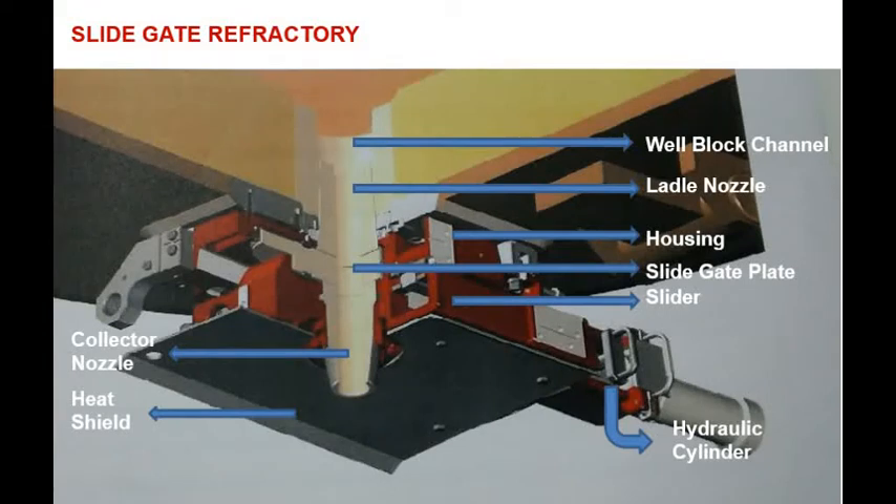Ladle slide gate refractories are the refractory materials which control the flow of liquid metal from ladle to tundish. The whole system consists of an inner nozzle or ladle nozzle, fixed slide plate, movable slide gate plate, and collector nozzle. These are mainly of aluminium zirconia carbon, magnesium zirconia carbon, or aluminium carbon refractories.